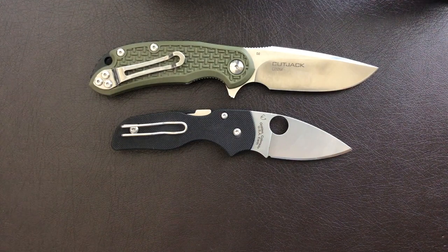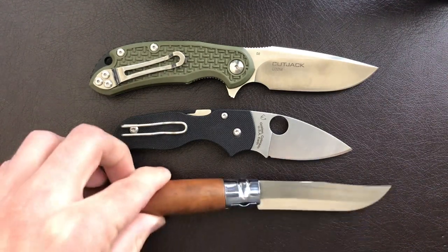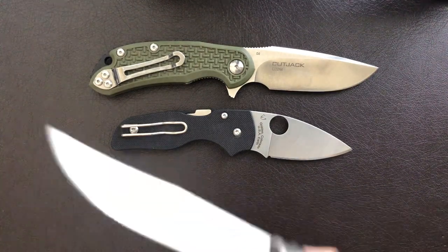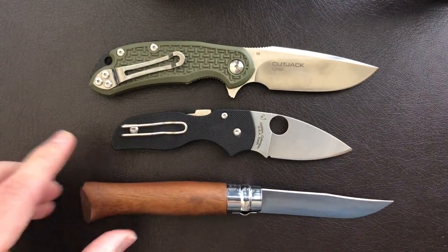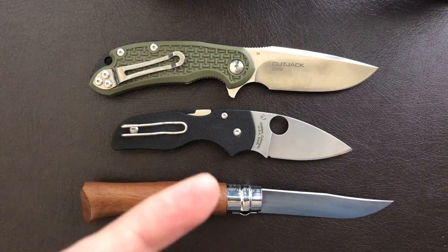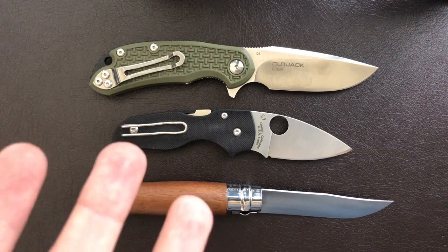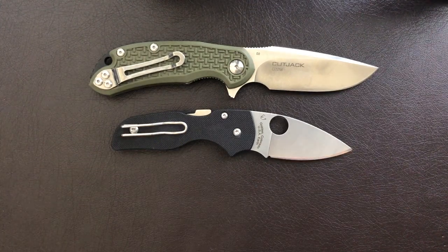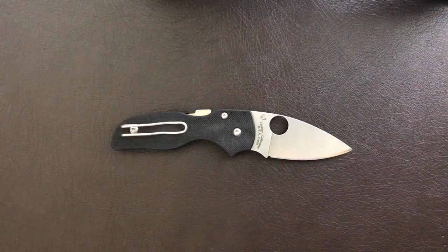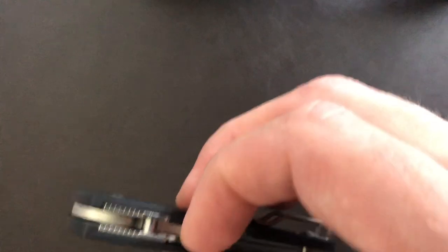Blade HQ's price is $140. At $140, the fit and finish and the blade steel are maybe a little expensive. I got this at the Spyderco 2nd sale, and the price there was $60, which is honestly fairly high for the 2nd sale anyway. I got a Spyderco Manix II in Maxamet for about $75 at the 2nd sale, so when I saw that the Little Natives were $60, I was like — what is going on here? Why are these knives so expensive?